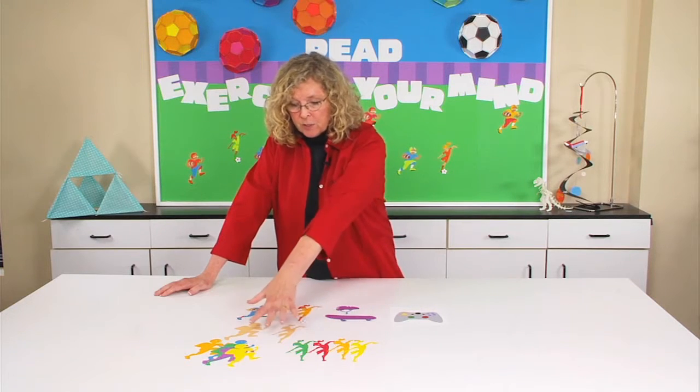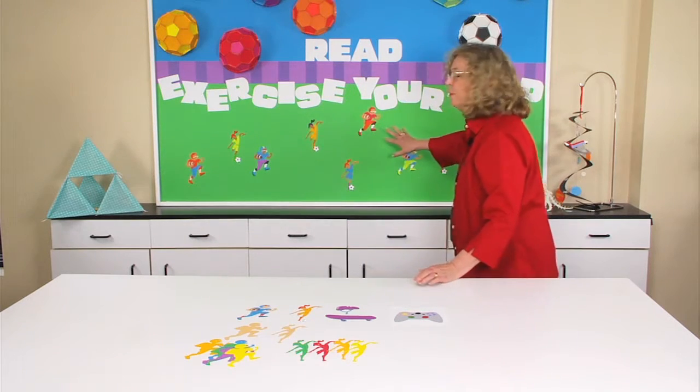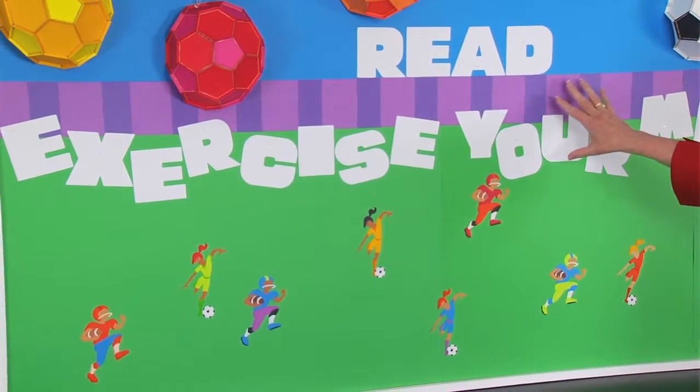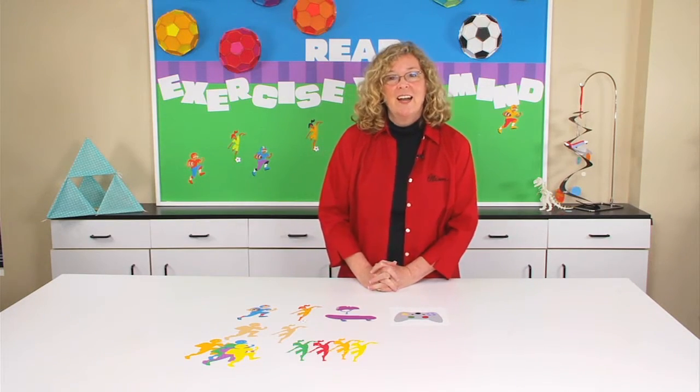In fact, I used the soccer player and the football player in a bulletin board. If you look at the board behind me, they're populating the field in this 'exercise your mind, read' bulletin board. Whether you prefer your games inside on the computer or outside in the field, you are sure to love these dies.